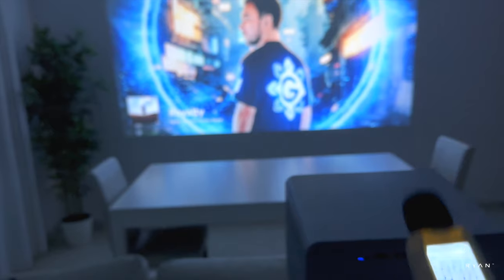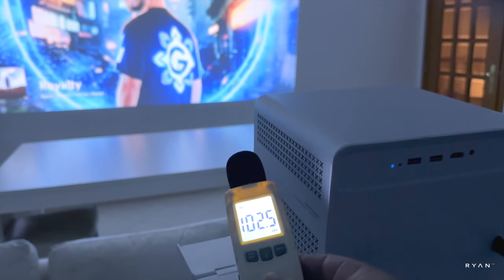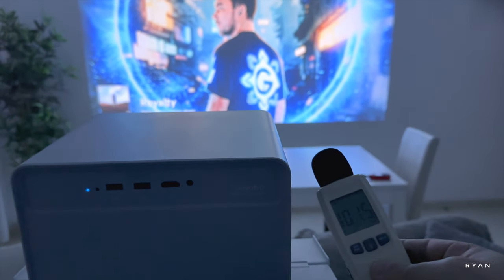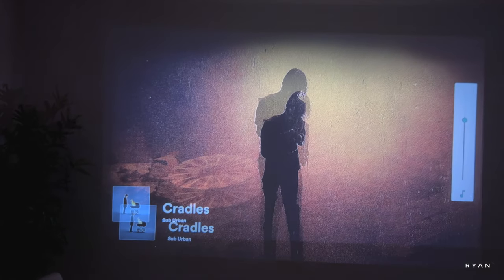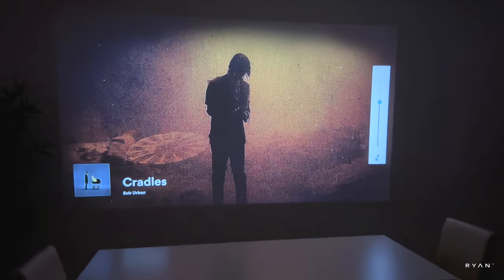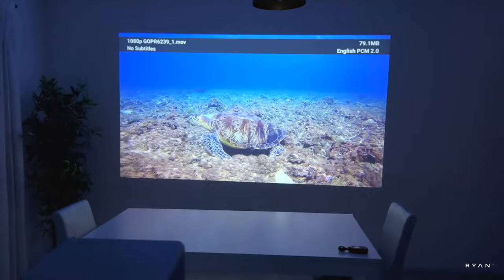Now let's test the speakers — 8 watts times two, and according to the manufacturer it has some sort of a subwoofer included. You can definitely feel it — there's one speaker on each side. In terms of speaker and sound quality, I think this projector is quite good. You can feel the bass. If you want to connect it to a soundbar, I don't think you need to — the built-in speakers are good enough for normal use.